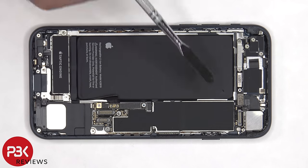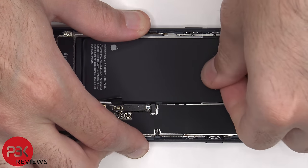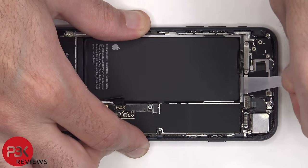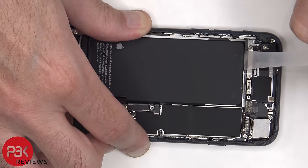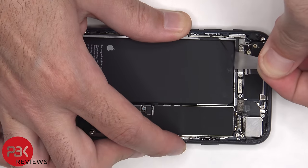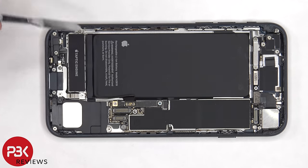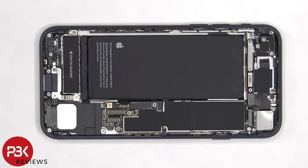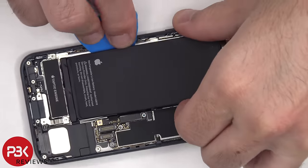In order to remove the battery, there are two adhesive pull tabs on the top which have to be pulled to release the adhesive underneath the battery. There are also two more adhesive pull tabs on the bottom of the battery. I never seem to have any luck with those pull tabs, so I'm going to apply some isopropyl alcohol around the edges of the battery, and that'll sit for about 30 seconds so it eats away at the adhesive underneath, making it easier to pry it off.